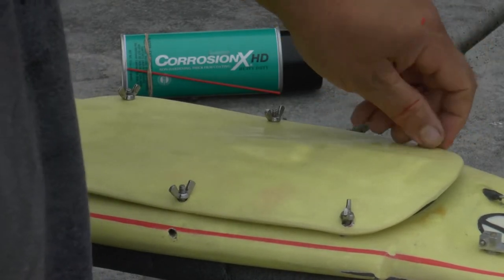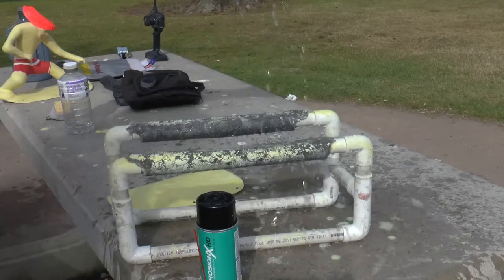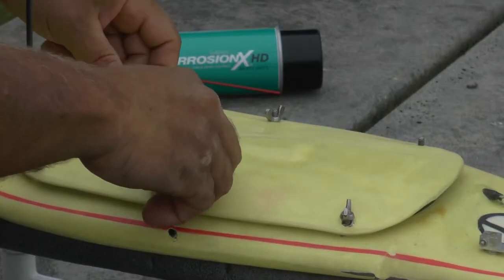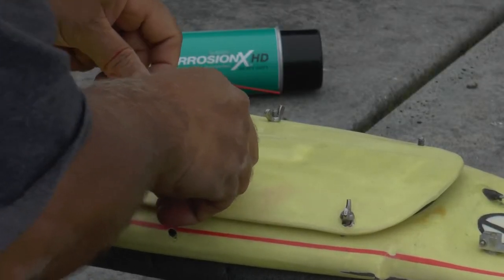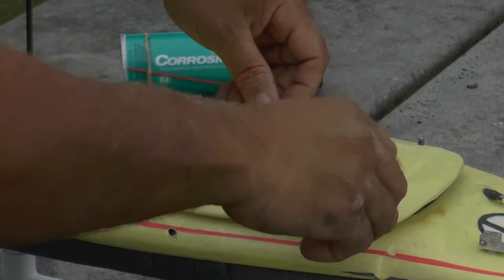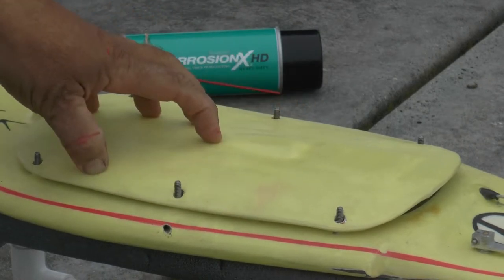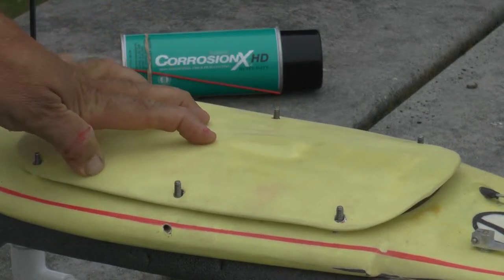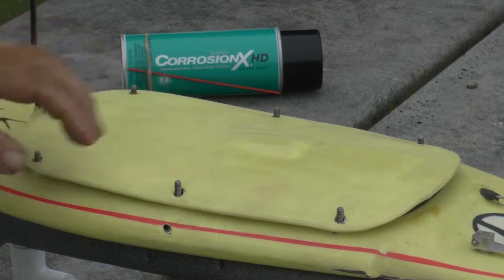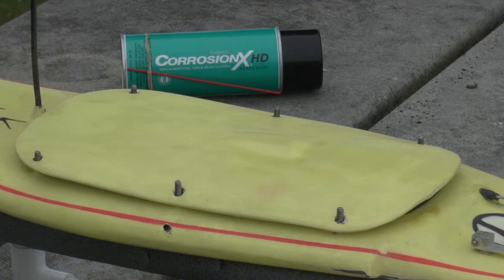Some might say I had a little bit of a mental breakdown there — testing my beautiful electronics, putting that much faith in a product. When we last left off, we sprayed the inside with Corrosion X HD after we had a major water intrusion. It's been five days since we opened that and locked it in. Shall we take a look?